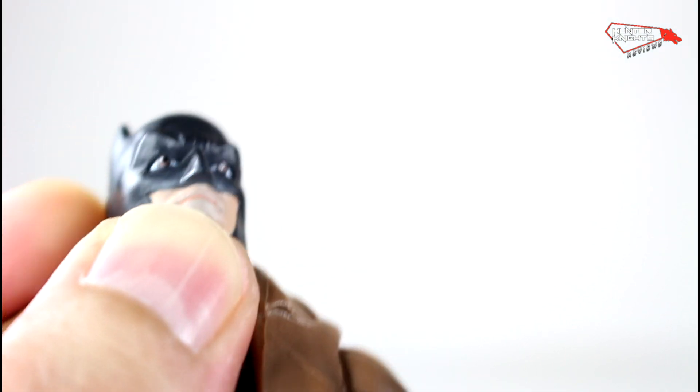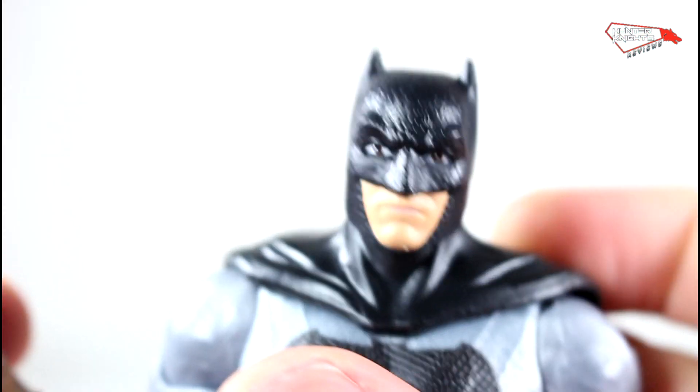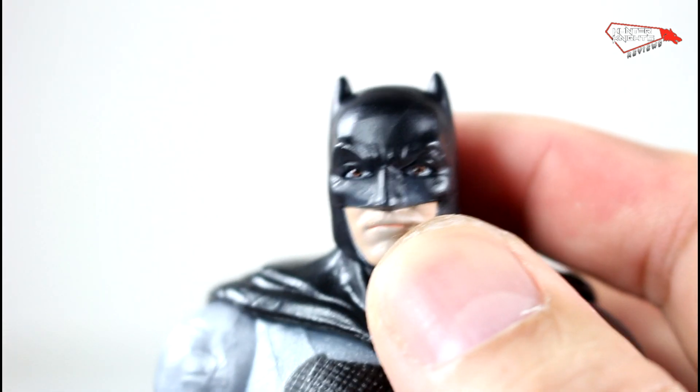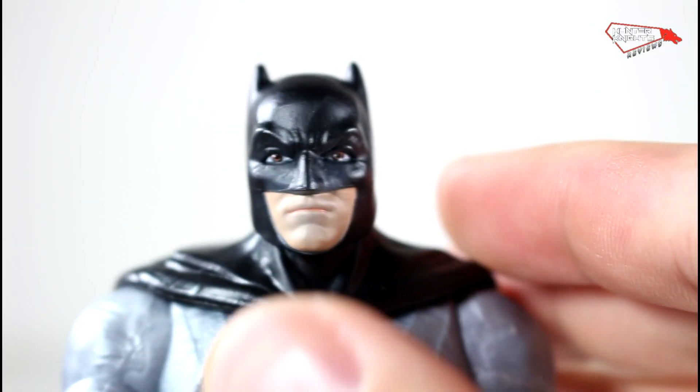We could probably swap these heads and see if they fit on the other one, so you can probably fix your Batman. Yeah, you can see it fits great on the other Batman — it's a much better look than the original.